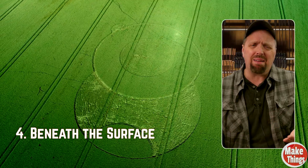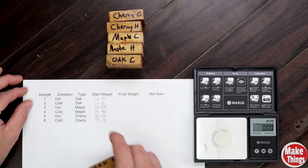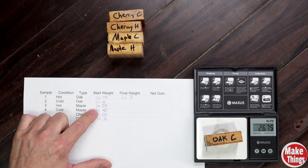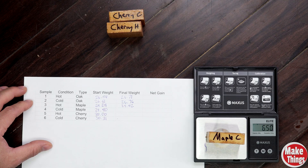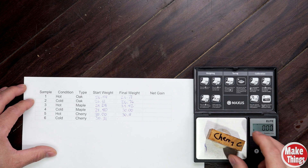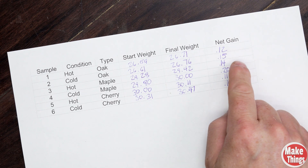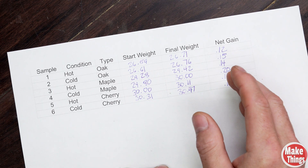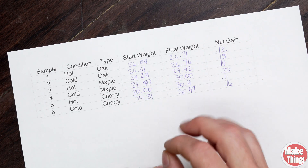Now that the oil has had time to soak in, it's time to see what's actually happened. First I'll weigh each piece to see if the heated oil absorbed more than the room-temperature oil. Hot oak went from 26.59 to 26.71 g — a gain of 0.12 g. Cold oak went from 26.61 to 26.76 g — a gain of 0.15 g. Hot maple: 29.28 to 29.42 g. Cold maple: 29.8 to exactly 30.0 g. Hot cherry: 30.00 to 30.11 g. Cold cherry: 30.31 to 30.47 g. Interestingly, there is more weight gained with the cold than with the hot on every single one. It makes me think the cold oil actually clung on more, while the hot was more easily wiped off. But weight alone doesn't tell the full story — we also need to look at how deep the oil actually went.